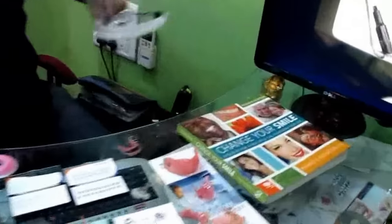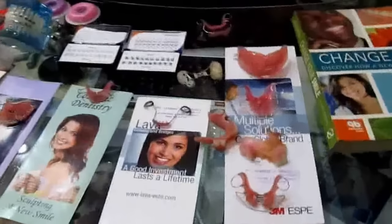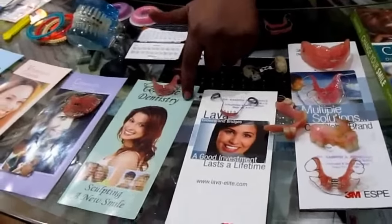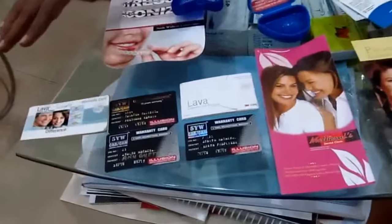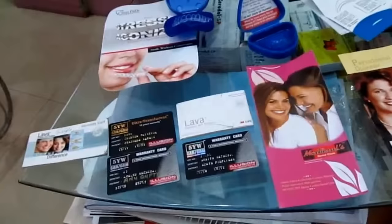These are all the treatments we are offering. These are the 3M Lava Ceramic Caps, Crowns and Bridges. This is about Cosmetic Dentistry — crowns and veneers, teeth whitening, painless root canal treatments, and periodontal treatments. And these are the warranty cards which we offer for all ceramics, zirconia, crowns and bridges.